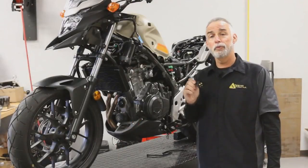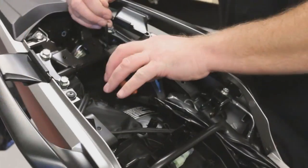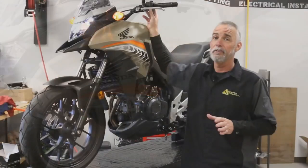The last piece of the puzzle for the wiring is this little relay. Make sure it's oriented correctly. This is a weather-resistant relay — not waterproof. So that's it.